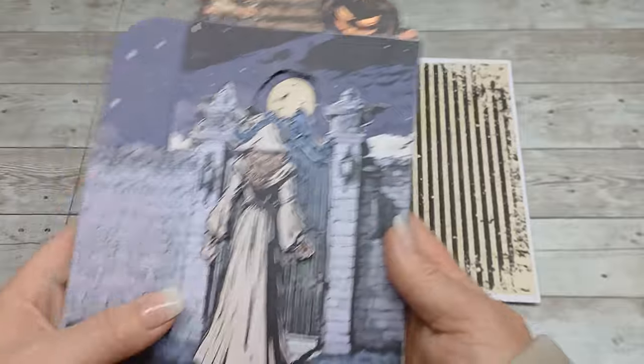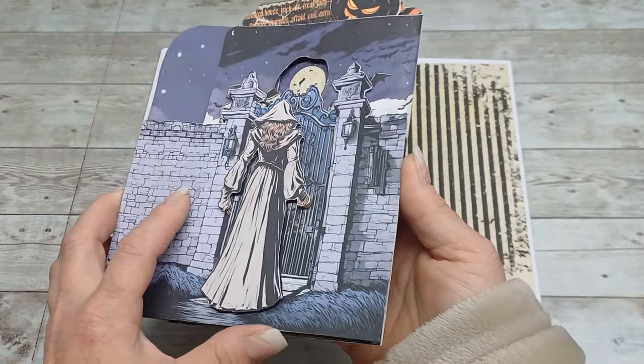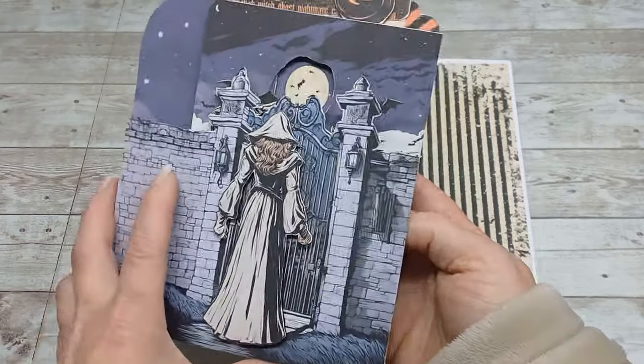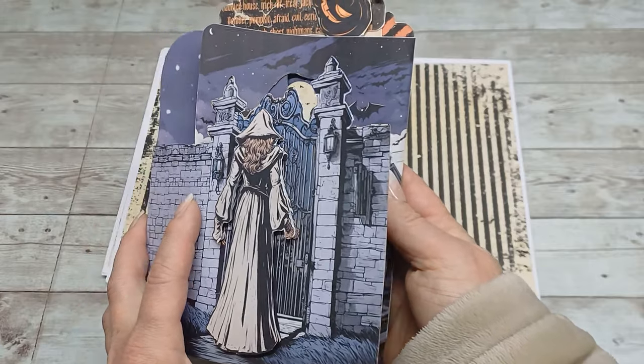This was my first prototype and this is what I actually ended up with. This is my card for this year's Halloween — a moving thingy. It does have a magnet here so it holds nicely closed. And I have a witch who is moving — stealing the moon, hiding the moon.